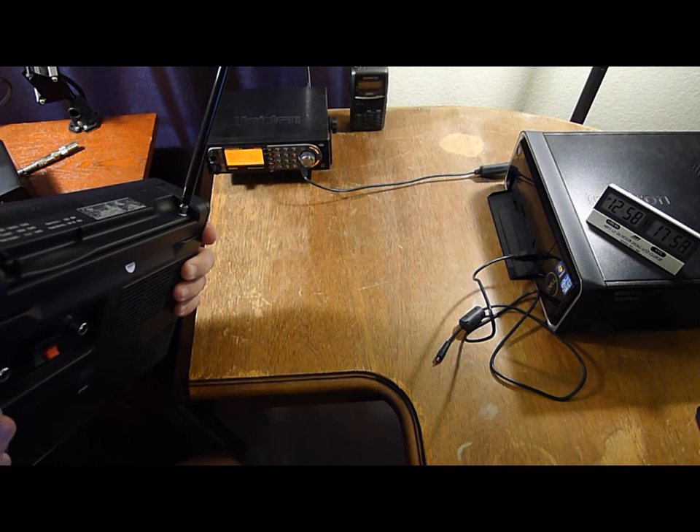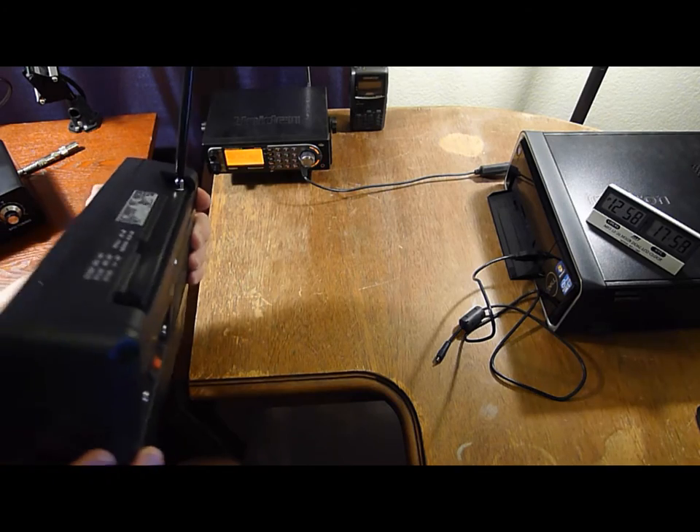Distant reception — built-in antenna, not the external antenna.